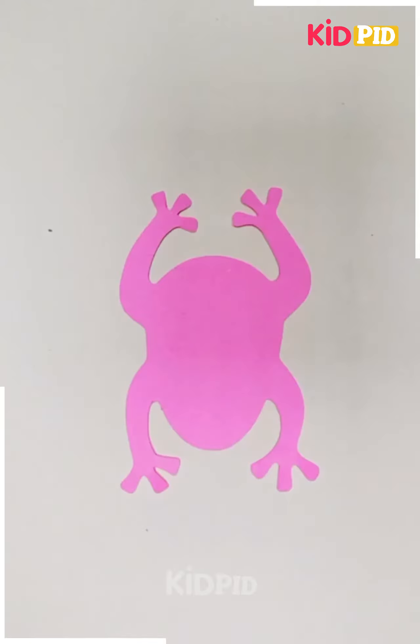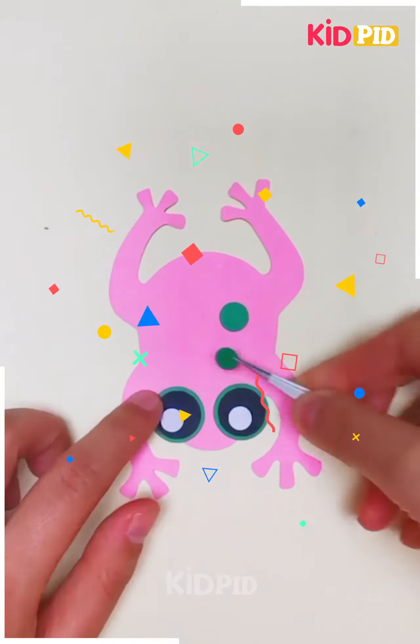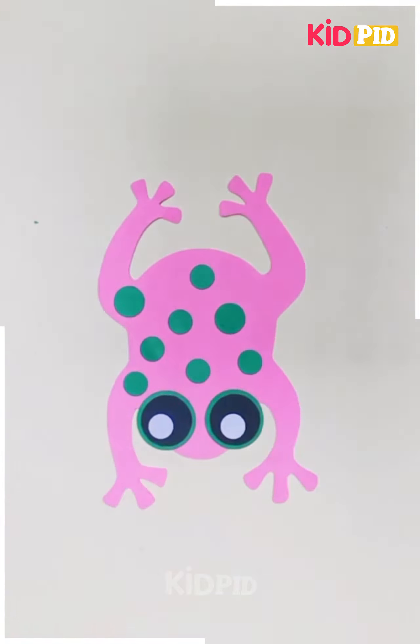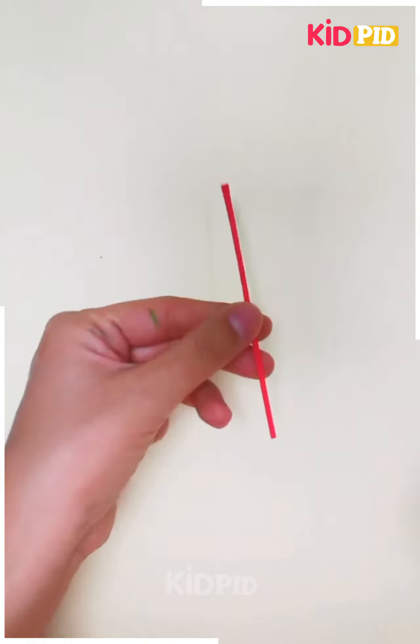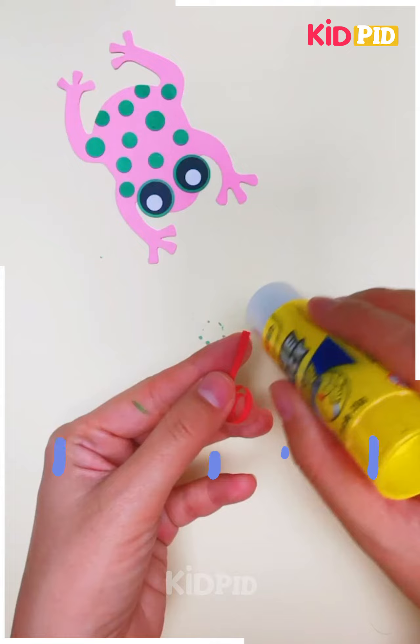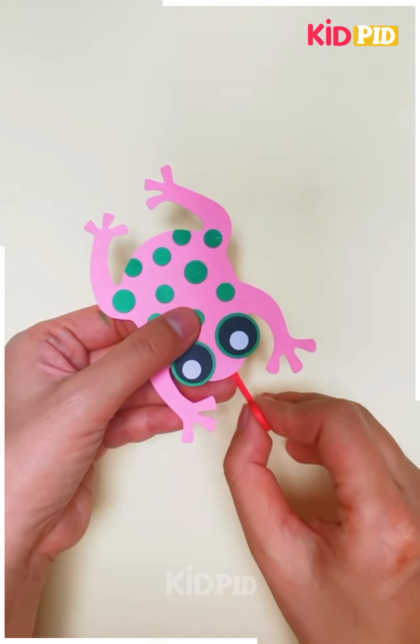Next we will cut a frog shape on another paper and we will add eyes to it. After adding the eyes, we will add the texture to the frog to make it look more real. Next we will use a straw and we will roll a spring shape and we will paste it with the frog to make the tongue.